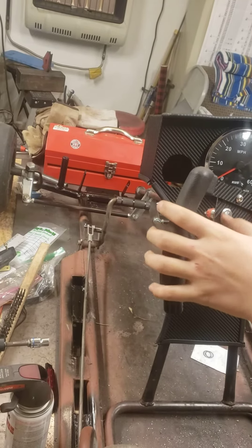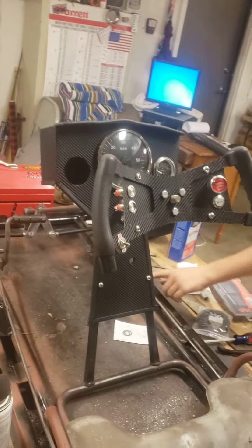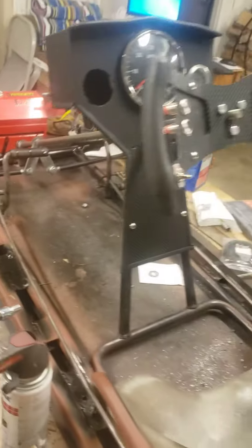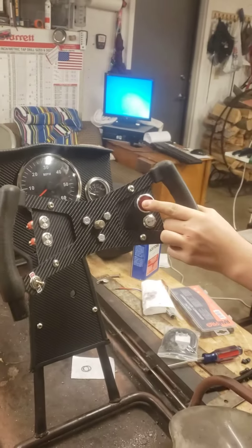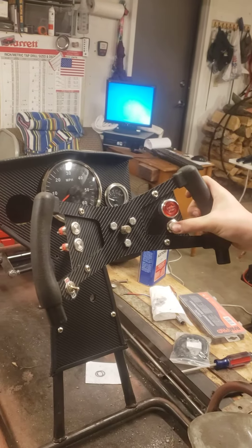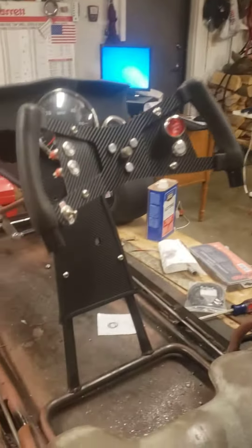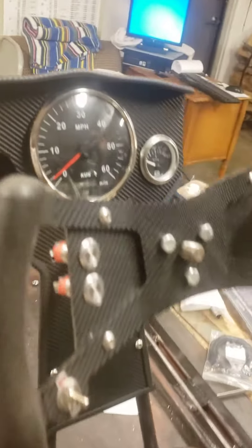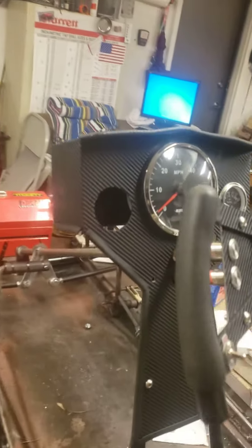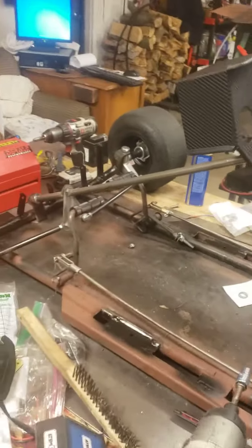So what do these buttons do, Logan? This one will be the headlights — we've got the bar put up right there. This one will be our ground lights. This is the start engine — press and hold that. We're gonna add in a horn; we've got our two horns right here. Very cool. We haven't put the choke in yet — it'll go here — and the ignition key goes there. We just haven't put them in yet because we just got that dashboard done. Looks good, more to come.